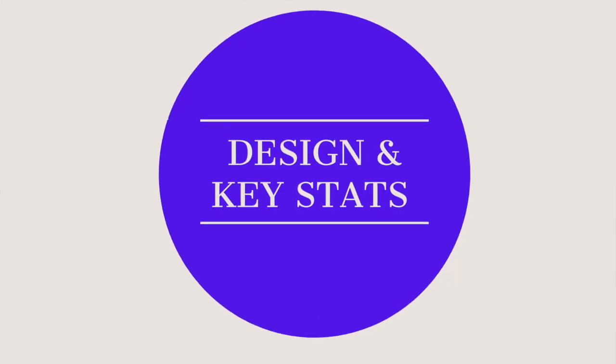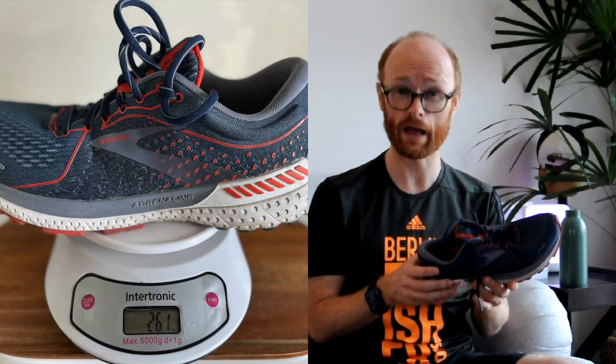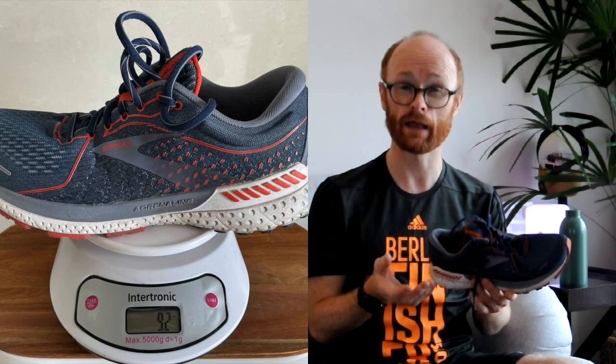Just to start with a bit of the design and key stats — I'll also put them up in this video so you can see them. In short, what you have here is a sturdy, reliable shoe. You have Brooks's DNA Loft foam, which I think is improving, and they put more of it in the 21 than was in the 20 — and you feel that difference, that's for sure. It's got a significant heel-to-toe drop of 12 millimeters. Weight-wise, it's not the lightest shoe in the world, but I didn't feel that running. It's 261 grams and 9.2 ounces for a European 41 and a US size 8.